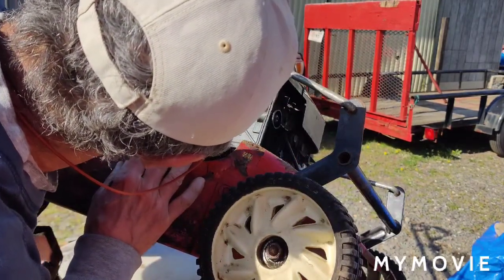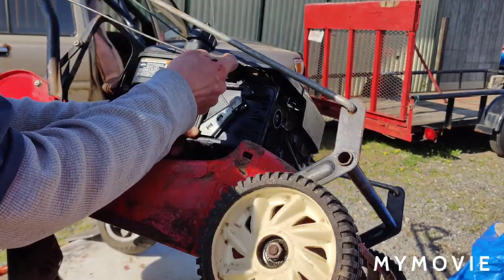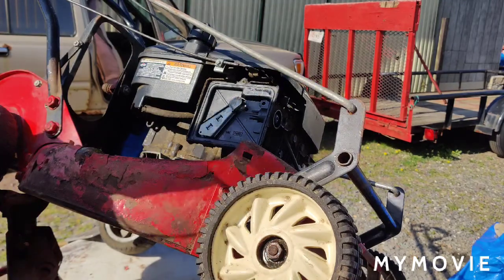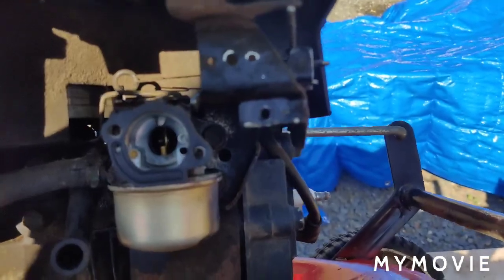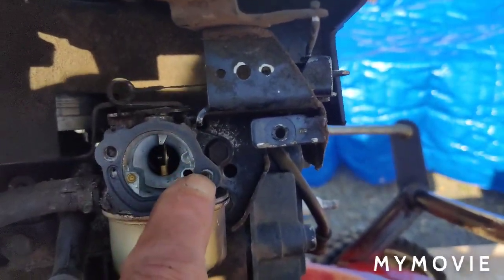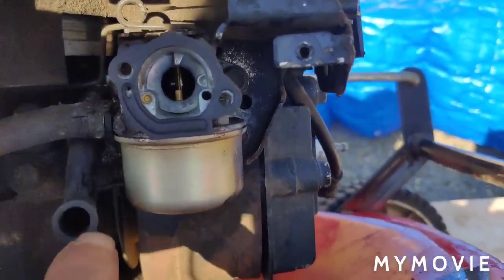I need to take this cable off here. I'm going to make a mark on the cable casing so we put it right back on the same way we took it off. Okay, this is a little tough to film so I'll just show you right now - I took that air box backing off and you just have this bent hose here that I pulled off.